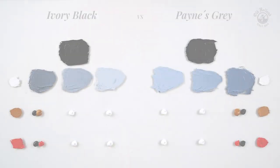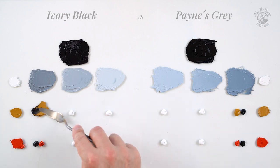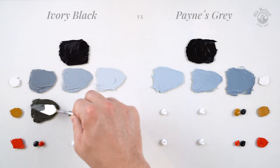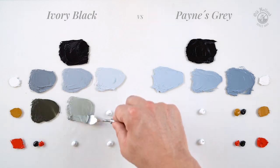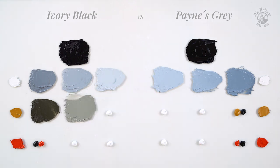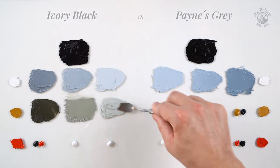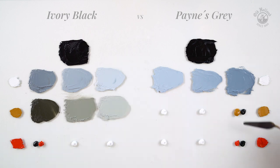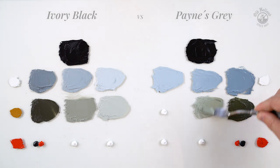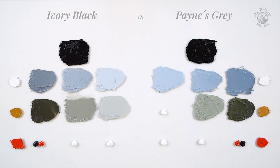Mixing Ivory Black with Yellow Ochre, which is also muted, we get green greys that have a somewhat warm undertone or brown shade. Mixing the same Yellow Ochre with Payne's Grey gives greens that are just a little more lively, greenish and more colorful.